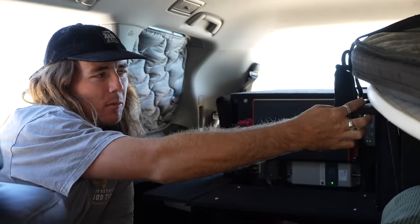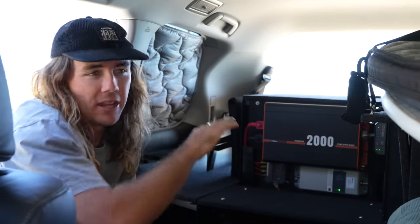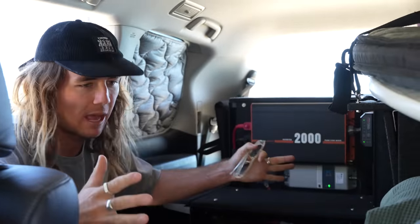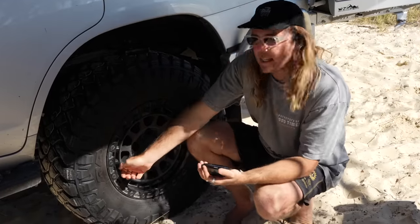The last thing we get asked about a lot is where our surfboards go since they're not on the roof. I ride about six-foot boards and they fit perfectly across the back here — we've bolted them down using eyelets on top of the drawer system so if we did have an accident they don't go flying through the car. It's a great spot, keeps lots of space free, and the big box sits right here with the swag. We still have a lot of room to play with.